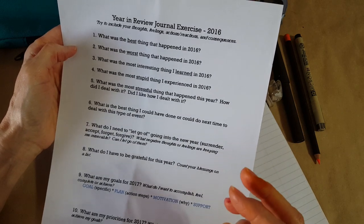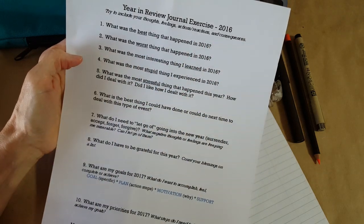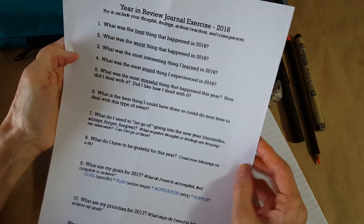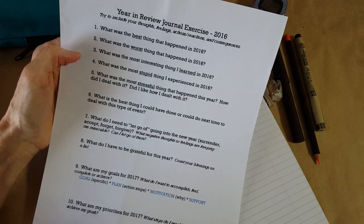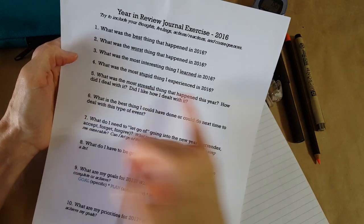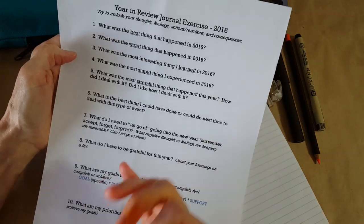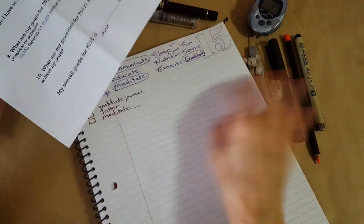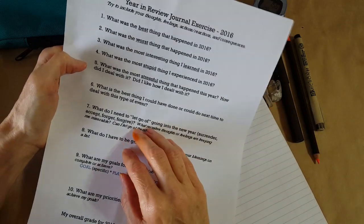This is something I had modified to try to teach a class once, so it's not exactly what the original was that Tim had given me, but it's very close. You can make it for a whole year-in-review or for your day. Sometimes I look at this and think about things like: what was the most stressful thing that happened today and how did I deal with it? Sometimes I just meet the page and I'm not ready to write much.